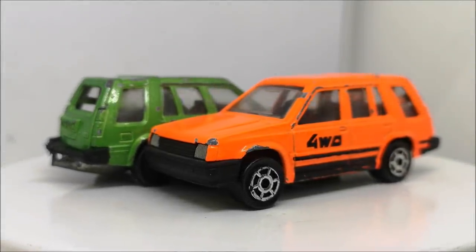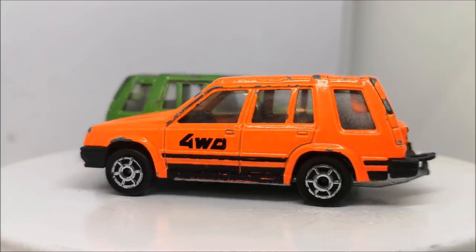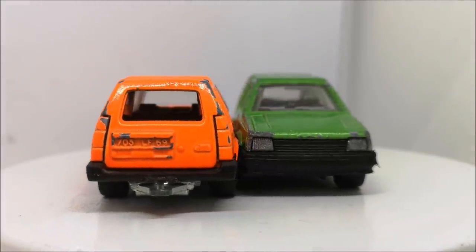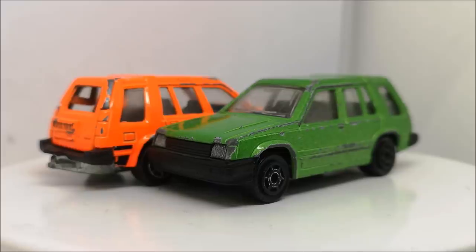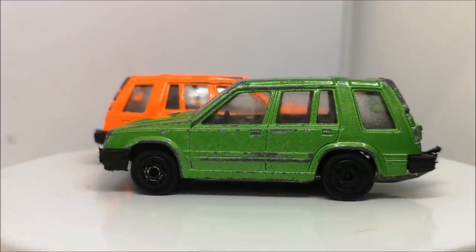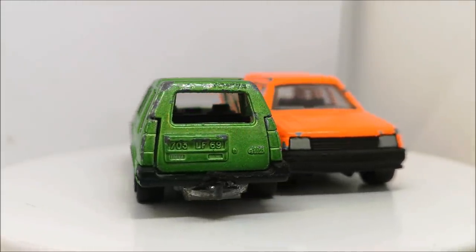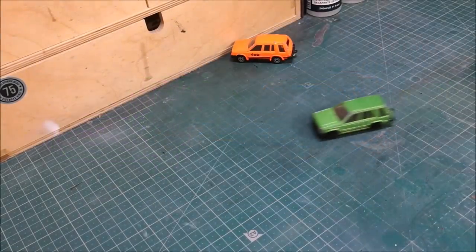Hi guys, welcome back to another Matchbox Garage video. I'm Rob and today I shall be attempting to take these Majorette Toyota 4WD from shabby to shiny. This is a commission for Cameron Summers — one for him and one for his friend. Looking through Google and from memory as a child, I remember one of my neighbours having one of these — the Toyota Tercel, I think that's how it's pronounced. Back then I would have thought it quite an uncool car, but looking at them today I would love to have one. Anyway, we're going to be customising these with some different colour paints and different wheels, and yeah, they turn out pretty nice — I hope you will agree.